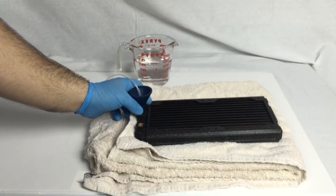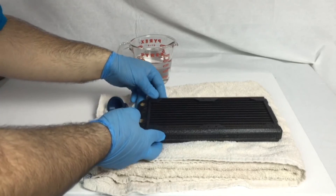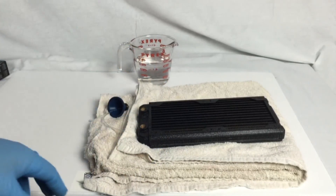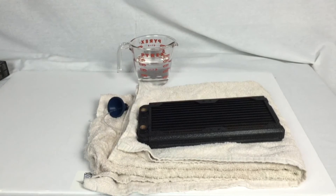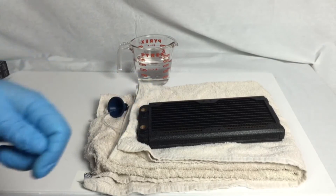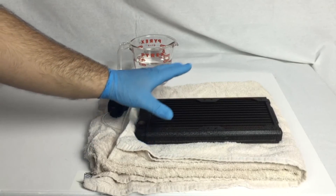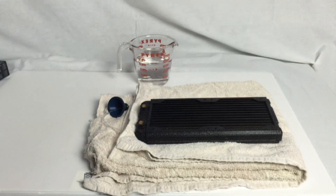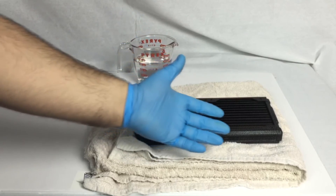It looks like we are good as far as the fill level. The water is right underneath the brass inserts. From here, they do recommend you cap it off — if you have some spare fittings laying around, feel free to plug up the holes and give it a bit of a shake. I'll actually do that off camera. So we're going to let this sit for 12 hours, and during that 12 hours all the buildup that's inside this radiator is going to start dissolving and releasing.